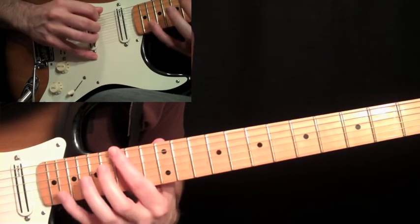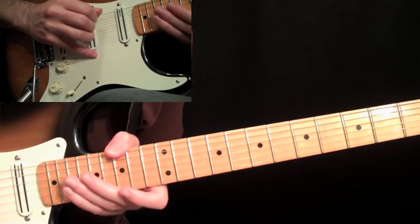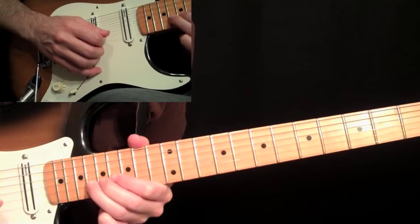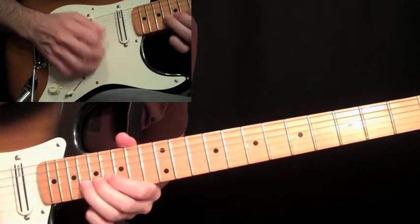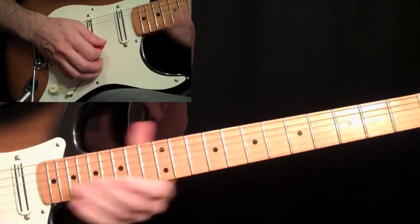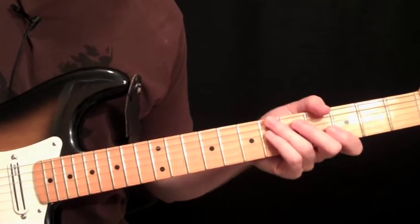Then come down and grab the G at the fifteenth fret on the sixth string — he sometimes grabs it with his thumb. And then grab the eighteenth fret on the second string and try to find that harmonic on your guitar. So that's just a bend at the eighteenth fret on that G. And that's it for the intro.